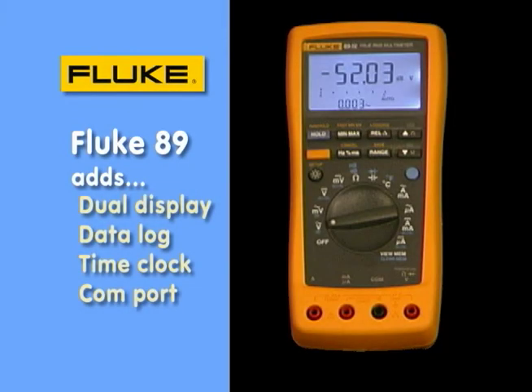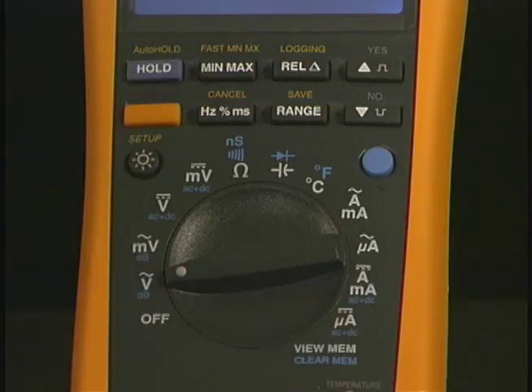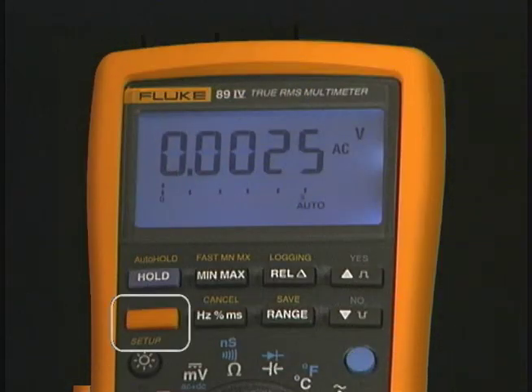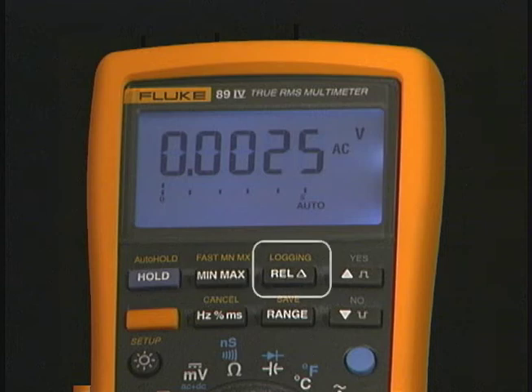The Fluke 89 is the best of the best. It has a dual reading display, and on the rotary position dial it has a lot of auxiliary functions, many printed in blue. The blue button is what you press to access those additional functions. It also has a yellow button designed to access function tests above the soft keys, such as fast min-max — again, 250 millionths of a second data recording. There's also a logging function that records over a thousand readings, and you can even set the meter with its own time clock set to your time zone so it will tell you when a signal has changed.